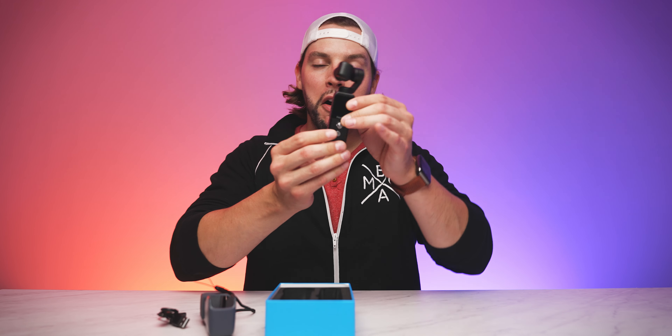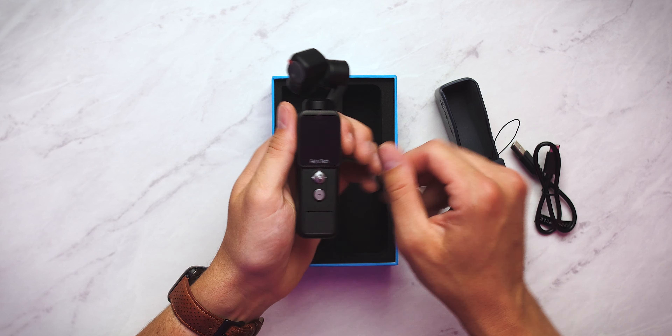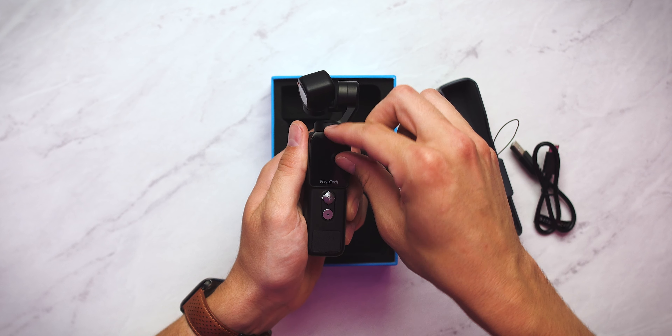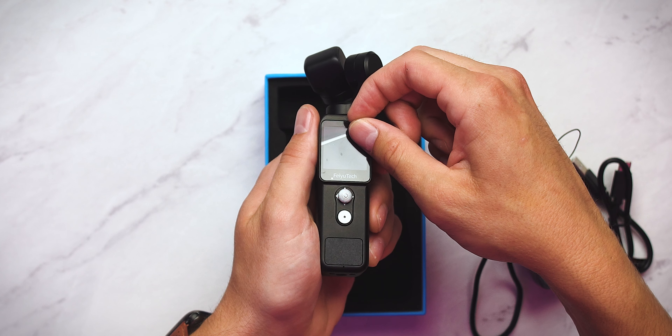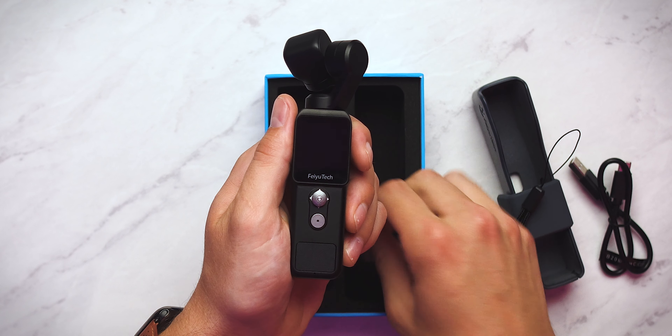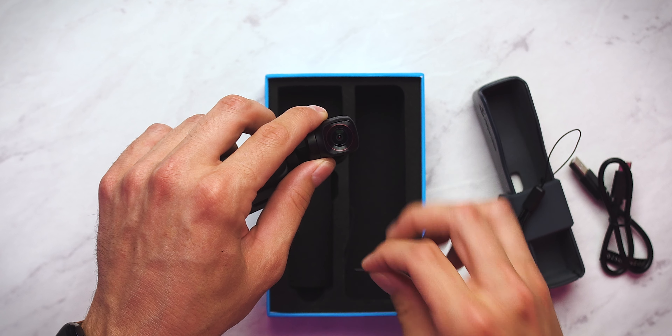Look how tiny it is. It is so small — it truly does live up to the name. This is wild. This is the Feiyu Pocket 2. We obviously have a couple films of cellophane to peel off here — one of the best parts of any unboxing. Quick little uncellophaning. On this side, across the lens. And now it's stuck on my finger — it actually won't come off. There we go, got it.